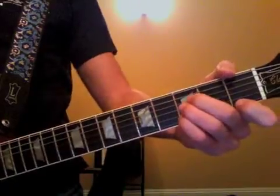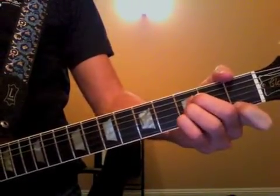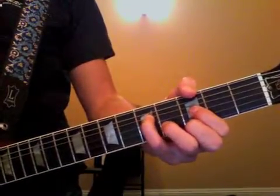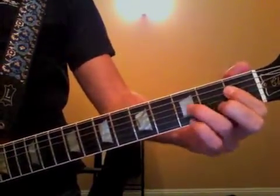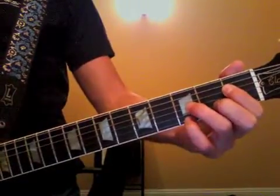Now B-flat here, back to your E-flat. And then the next chord is going to be E-flat 7, then A-flat.